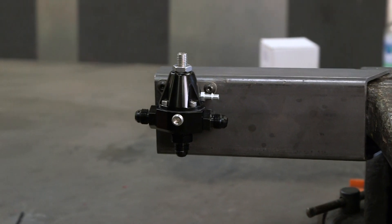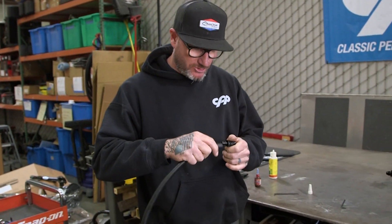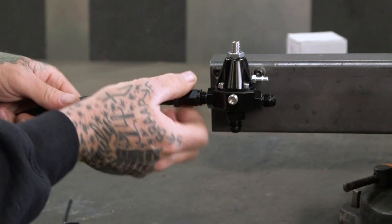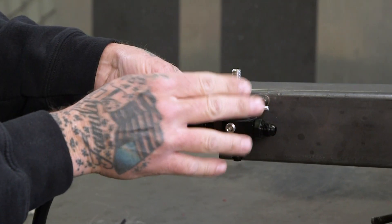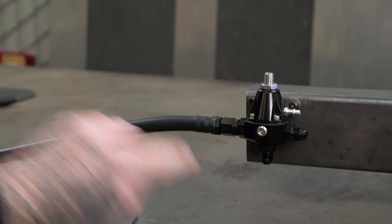With that all installed, we'll go ahead and make some lines up real quick. We're going to use our push lock fittings and hose — you can buy everything here at CPP. We're going to come straight out of our regulator here; this is going to go to our fuel rail. I'm mounting this as close to the gas tank as possible because I only want to run one line from here all the way down the frame rail up to the engine.